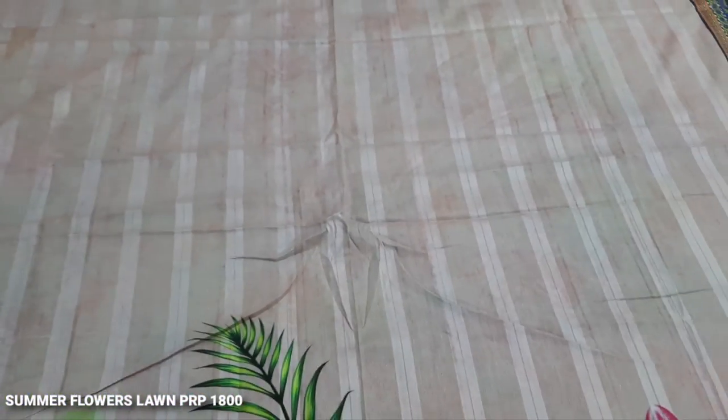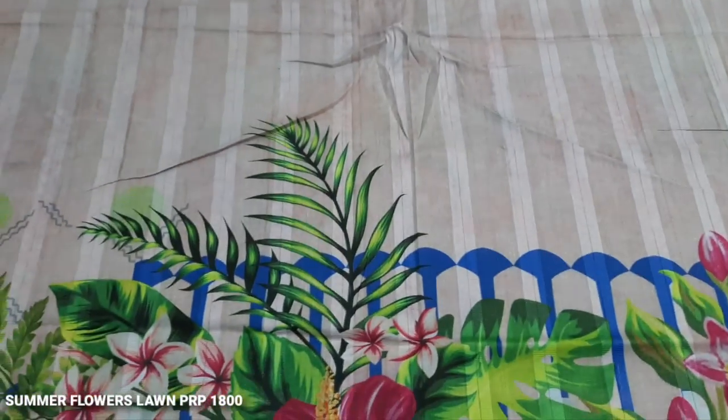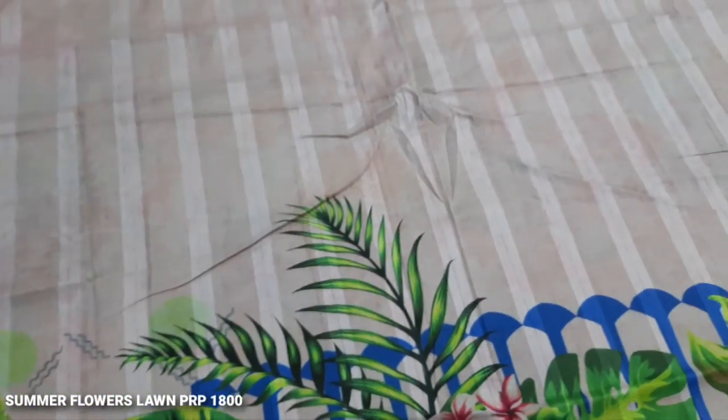It is 100% lawn. It is a super fine quality lawn. It is a self print, self design fabric.